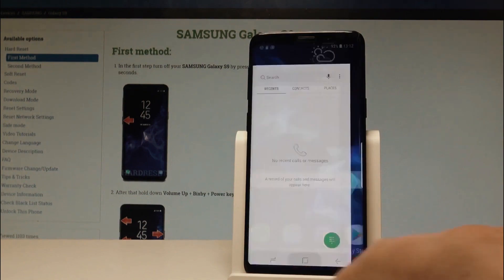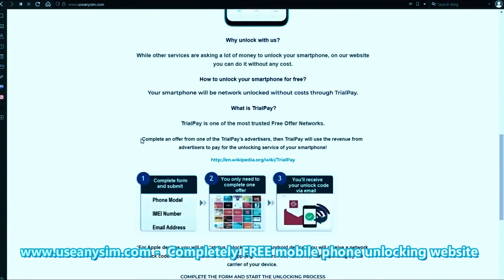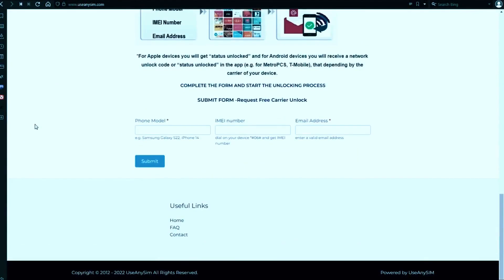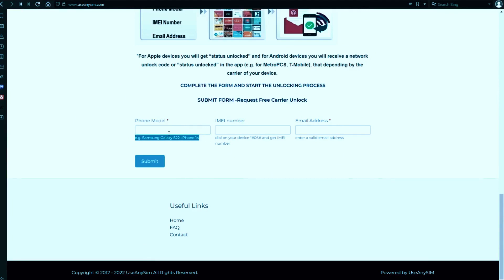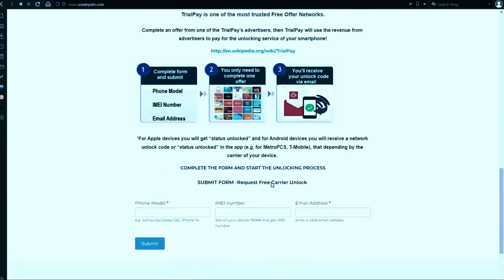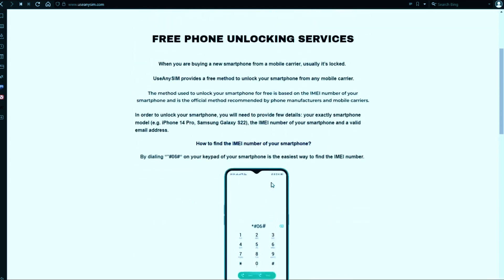Now we're going to switch to the computer. On this website we will request the unlock code to unlock this phone, or any other phone you want to unlock. We're going to start by filling in the information here — as you can see there is a form. Once submitted, you have to wait until they send you your unlock code. This may take five minutes and up to three or ten business days, depending on every brand.